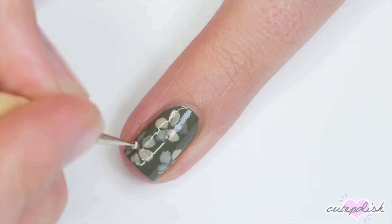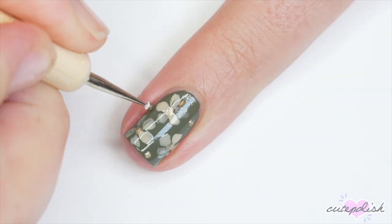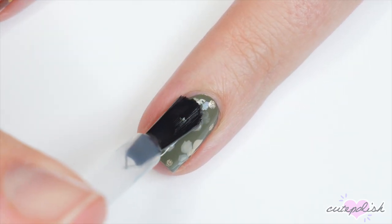Then I'm just going to add a dot of gold metallic polish to the centers of the flowers, and I decided to add a few dots in the empty spaces of this design, and then I'm going to finish with top coat.